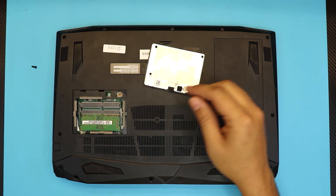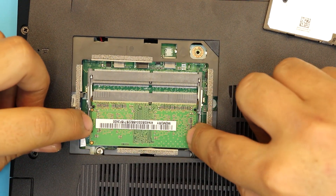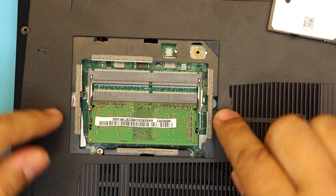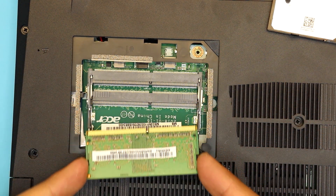Now there's your RAM at the bottom. If you want to remove the RAM, you have to pull these two triggers apart and the RAM is just going to go to a 45-degree angle, and you can just pull it out.